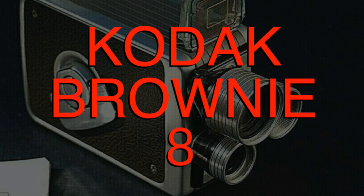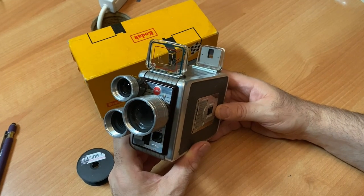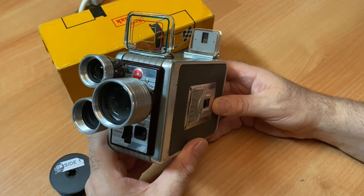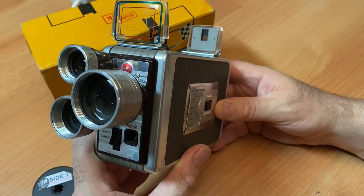Hey folks, Michael Rosso here, Film Photography Project, today talking about the classic Kodak Brownie 8mm movie cameras. On camera today is Mr. John Fidelli. Hi John. Hiya.